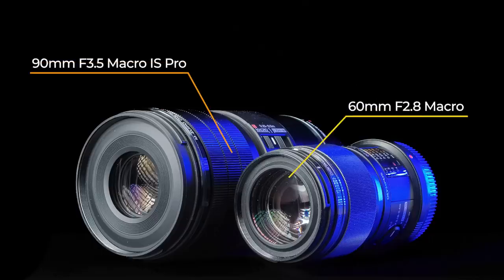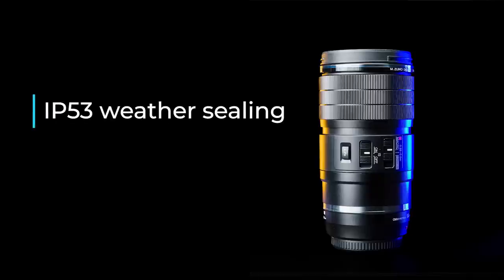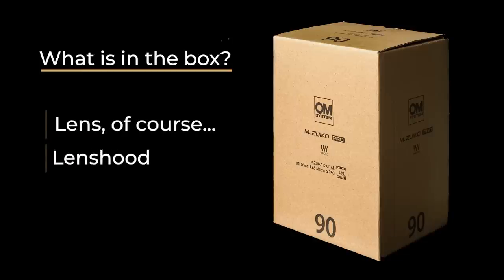It is much bigger than the MZuiko 60mm f2.8 Pro and still smaller than other brands. Of course, it has IP53 weather sealing, which seems to become an OM System standard. What's in the box? The box has the new environmentally sustainable OMDS style. Inside the box are the lens, the lens hood, and a pouch.